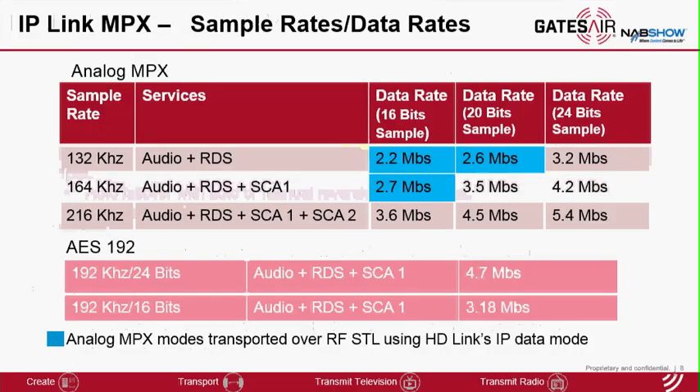With analog MPX mode, we support three sampling rates which should be configured depending on the FM subcarrier or the services you want to transport. There are three sample size resolutions for each sampling rate: 16 bits, 20 bits, and 24 bits. 16 bits provides acceptable performance — about 90 dB of dynamic range. 20 and 24 bit will provide a few more dB additionally with a higher data rate requirement. The table here for analog MPX shows the different configurations for that application.